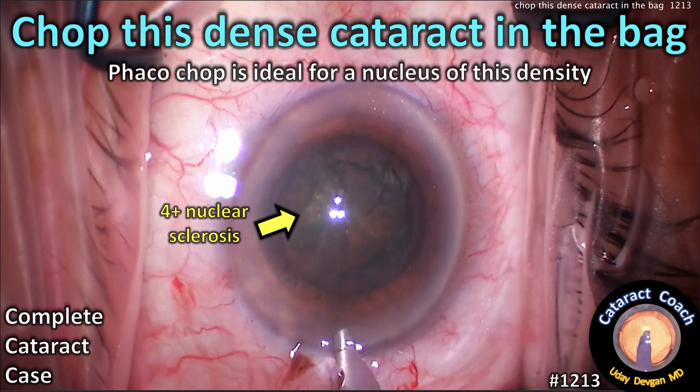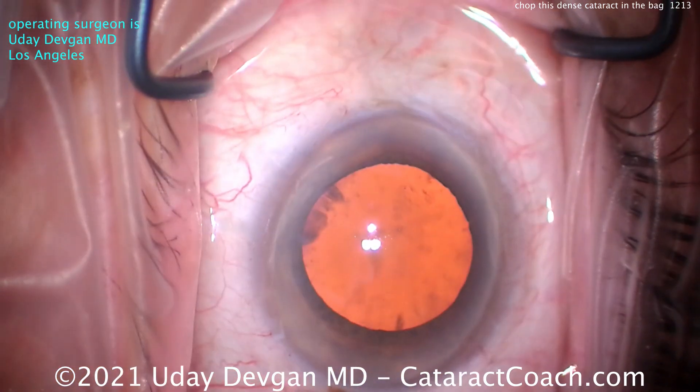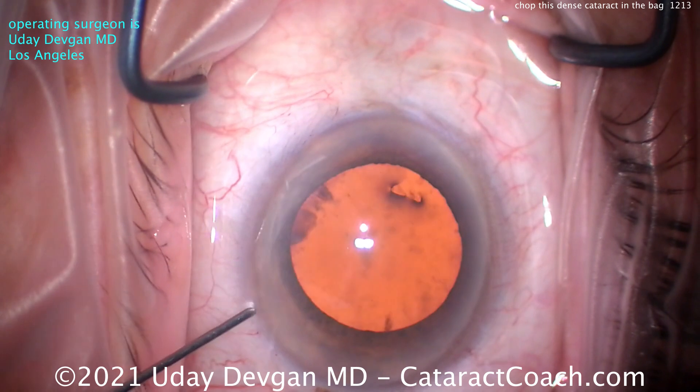CataractCoach.com. We're going to chop this dense cataract in the bag. FACO chop is ideal for the nucleus of this density. We're going to show you the whole case start to finish. This is our complete cataract case series.